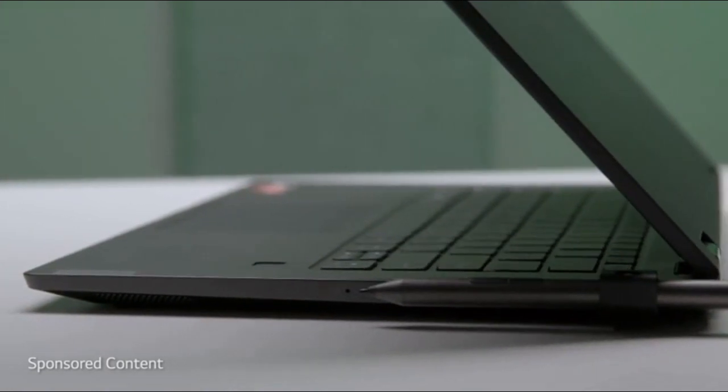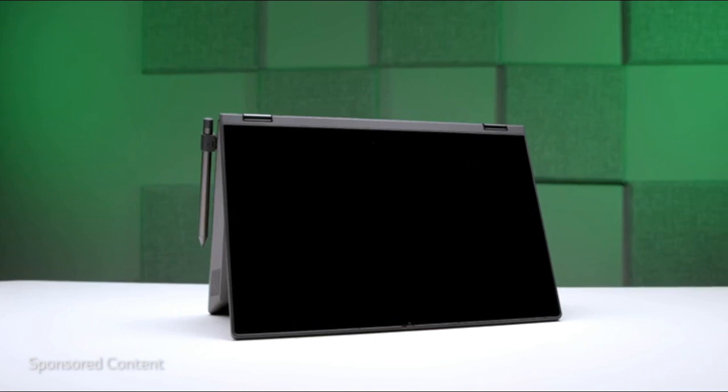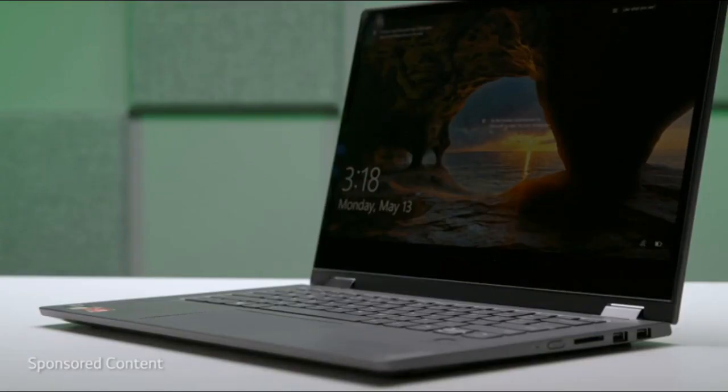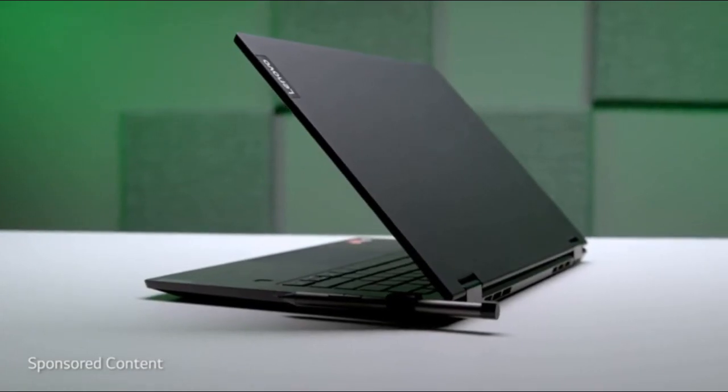Its slim form factor and weight make it great as a multi-purpose travel device. You can use it in tent mode when you're watching video in flight, for example. It's just really, really impressive, especially at its price tag. The Lenovo Flex 14 is available exclusively from Amazon, and you should definitely give it a look.